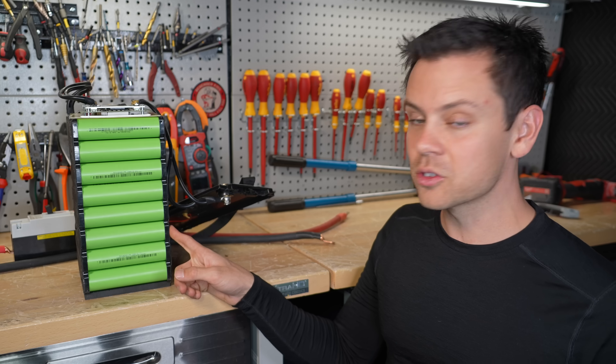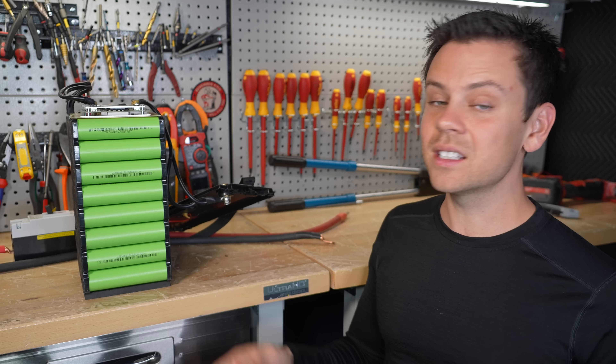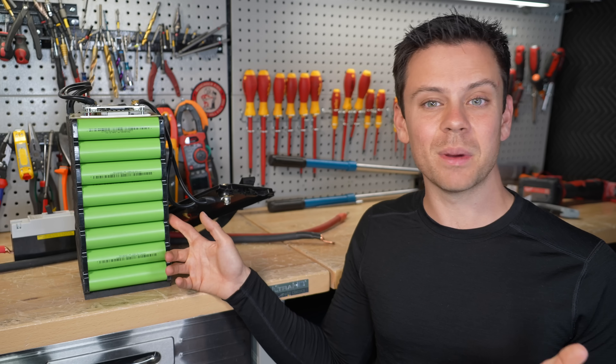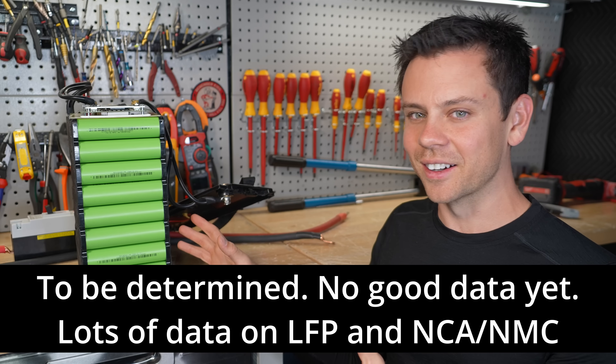Eventually one day these will be really cheap — that is the main selling point, the number one selling point. But that's going to take some time. Also, they say that these are very safe, but it's about the same safety as LFP. This stuff can release hydrogen cyanide, so they're not entirely inert.